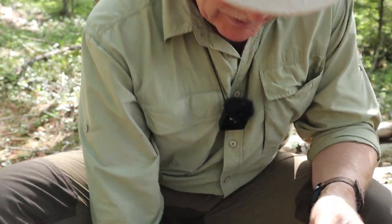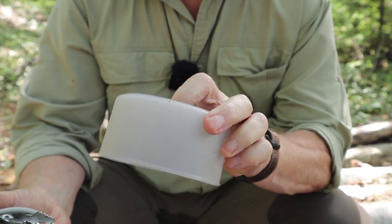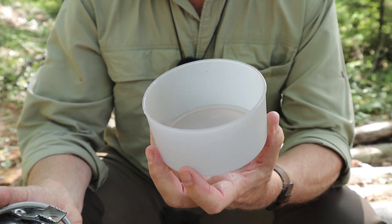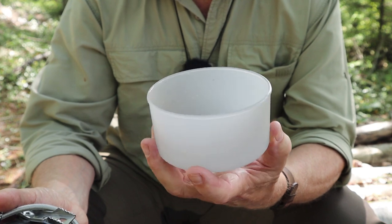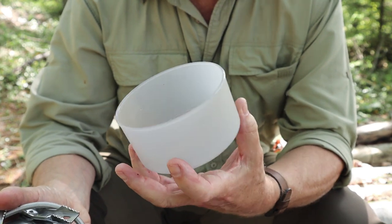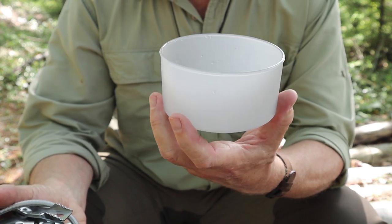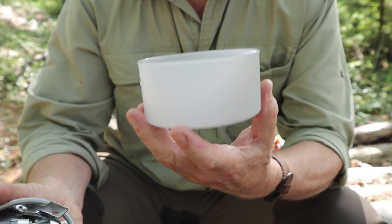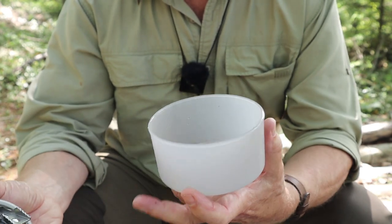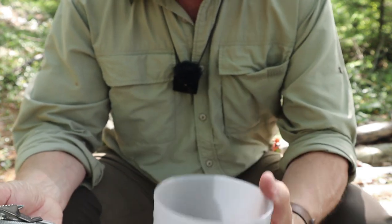A nice piece to have is this little bowl that came with it. It's also made of Triton — a reasonable-sized bowl, probably between 500 and 600 mils. They don't give any measurements for it, but I'll put the capacity in the video description. One thing they could have done is put gradient markings on the outside to help you measure other ingredients before you move on.